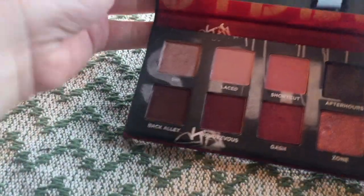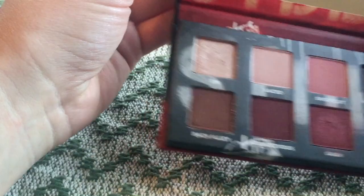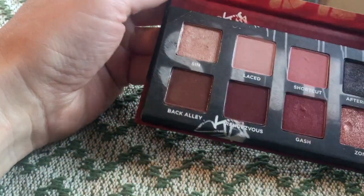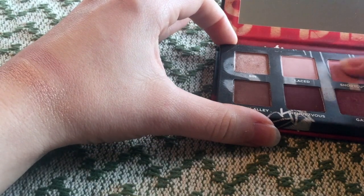Then we have Shortcut. This was the color that really drew me in — kind of a mauve-y light pink. Like Laced, you have to build this one up, and even on my super pale skin that was like a really heavy swatch. Sorry, it's kind of a fail today.